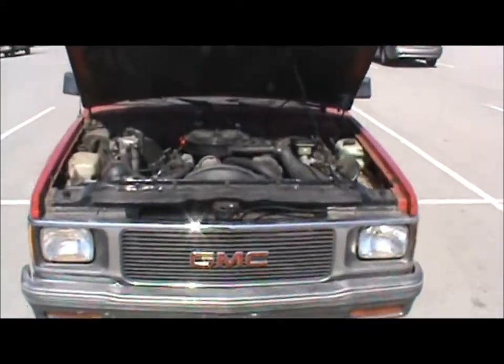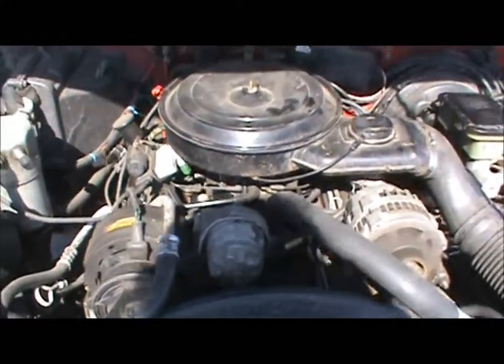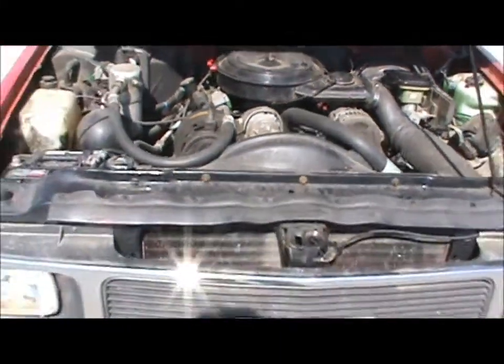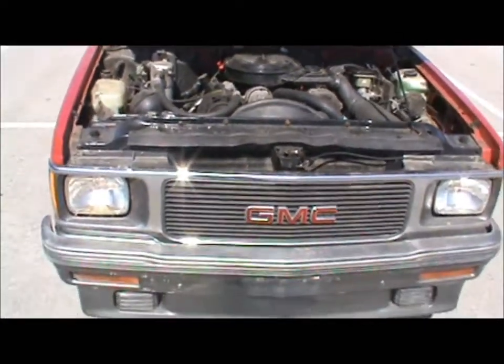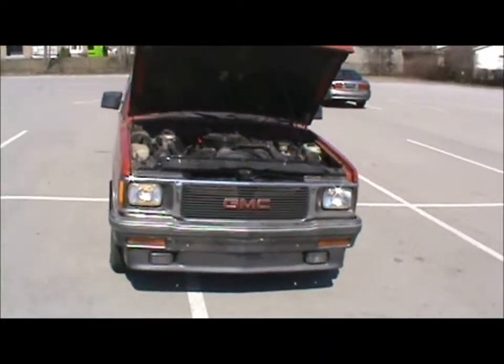Hood's open now. For a motor, we don't have the four-cylinder or the 2.8 — this is a 4.3-liter fuel-injected. Not many of these trucks around with the 4.3-liter, so it's pretty special.